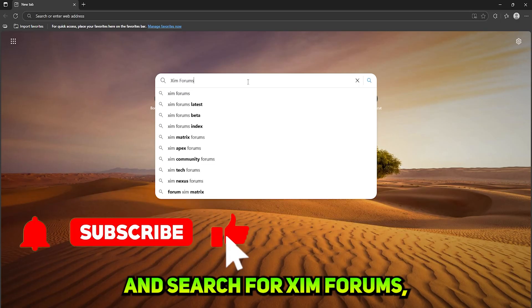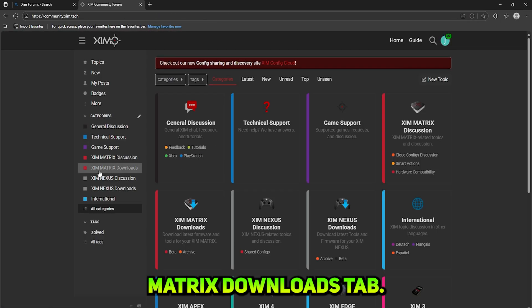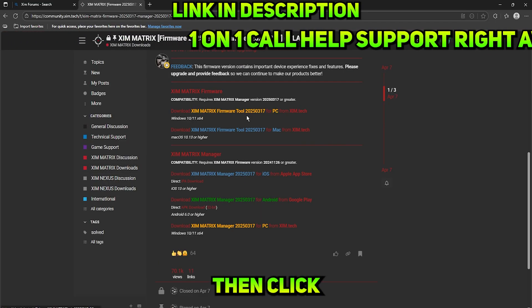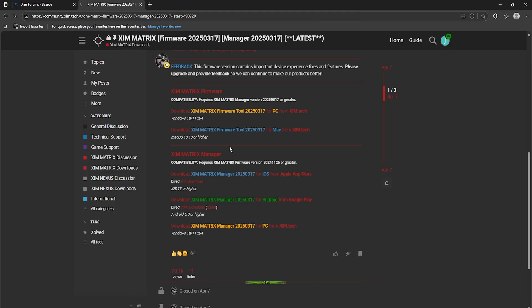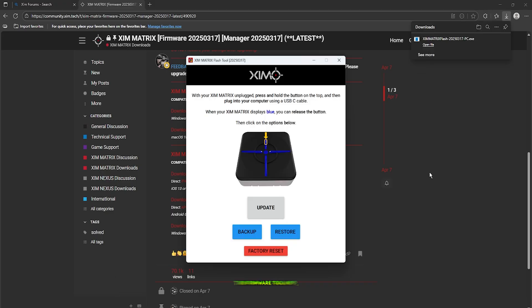Open your browser and search for Zim Forms, create an account, and click on the Zim Matrix Downloads tab. Then go to the very latest link showing inside the Zim Matrix Downloads tab and click on the yellow link saying Zim Matrix Firmware Tool. The link for the Zim Matrix Firmware Tool is also down below in the description if you want to download it directly without signing in to the Zim Forms website. Once downloaded, open the Firmware Tool app.